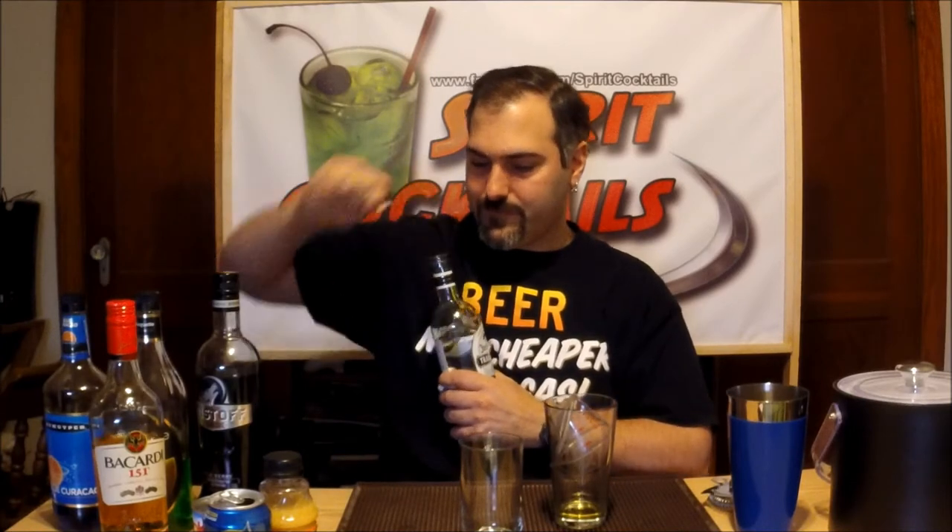First thing you want to do is take your 151 — you want to do a half an ounce of that. That will go into your shaker. Then you want to do one ounce of tequila. Then you want to take a half ounce of Blue Curacao, then one ounce of your Melon Liqueur. This will finish the alcohol portion of this cocktail for the time being.